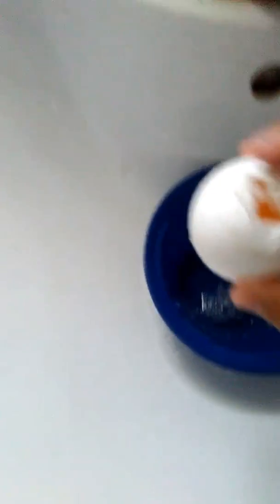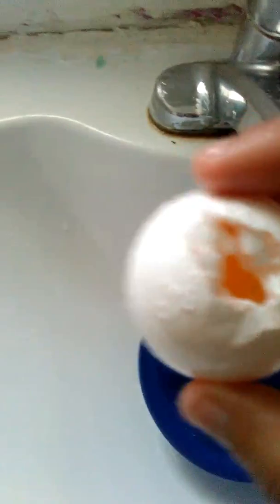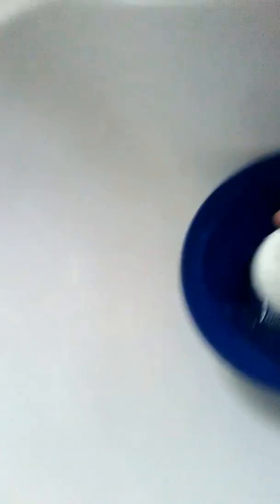So we're trying to do an experiment with the shell of an egg. I popped a hole with something sharp — I'll hurt myself — so bye. Okay, so I'm gonna leave it in hot water for 10 to 12 minutes.